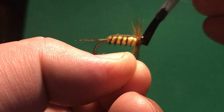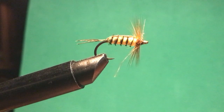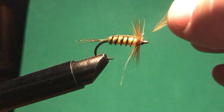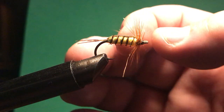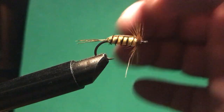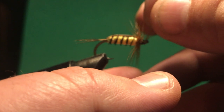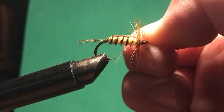I'm not being very careful with the nail polish right now. Usually I try to avoid getting it in the eye of the hook. One trick I use — especially on really small flies — is to take a leftover piece of feather, put it through the eye, and draw it through. That removes any nail polish that got in there so you can thread your leader when you're on the river.